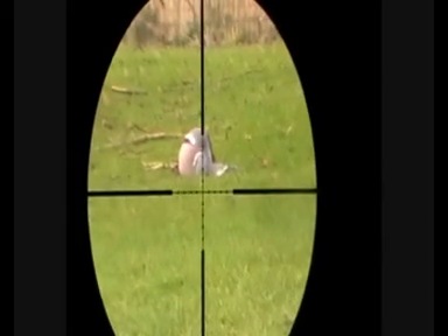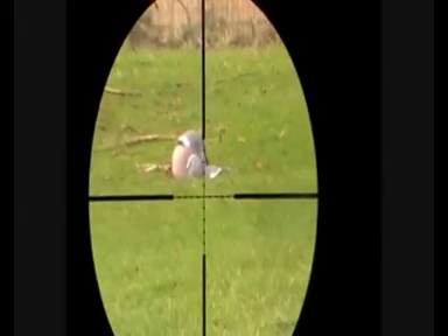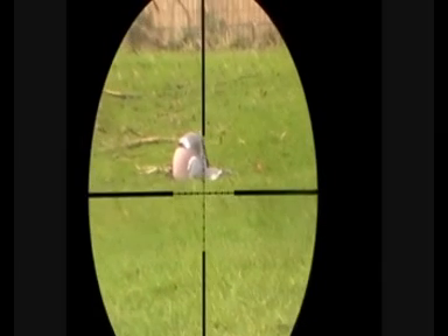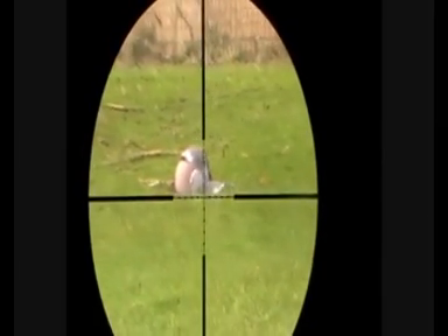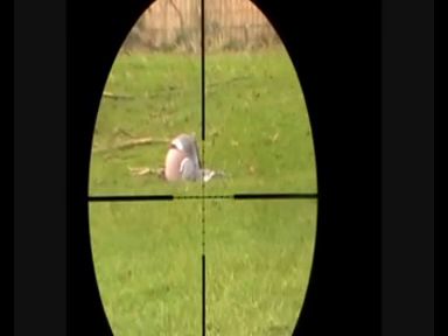Here's that wood pigeon — he's at 30 metres and as you can see, I got in with a perfect heart shot which has rolled him over and he's stone dead. A lovely shot, a really humane kill. Happy with that.